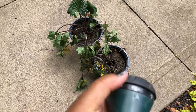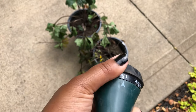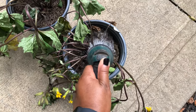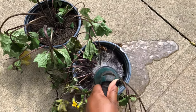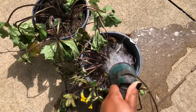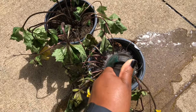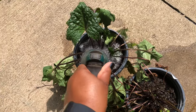I'm going to turn this to shower mode and water right close to soil level. I'm going to water it like this.